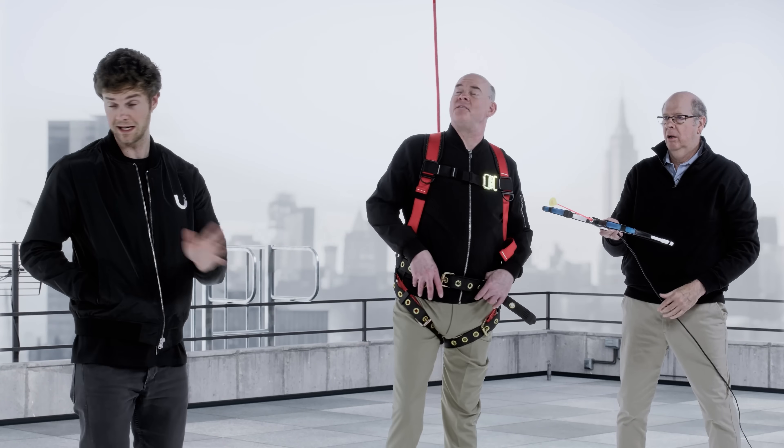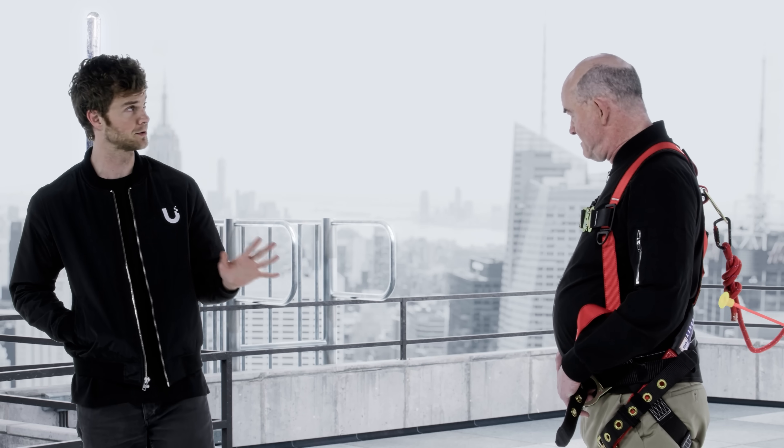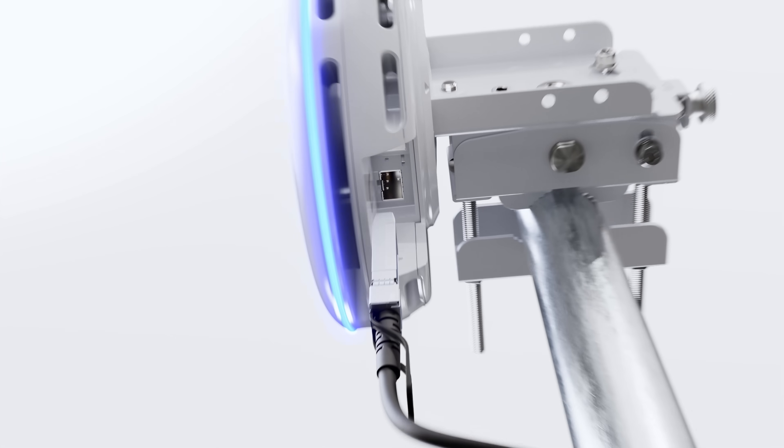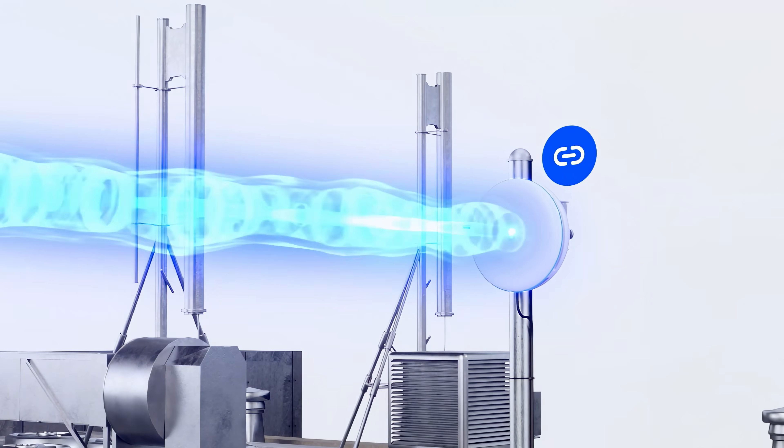You guys are really going old school, huh? There's no need to do any of that. I have a way simpler and way safer solution. So this is the BuildingBridge XG. It's designed for high-throughput, wireless point-to-point bridging. No ziplines required.